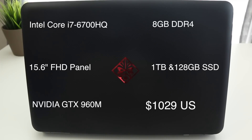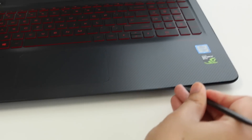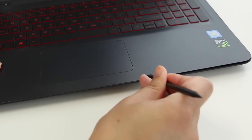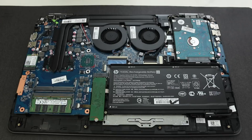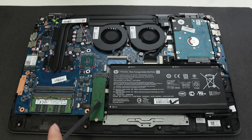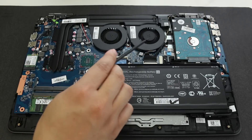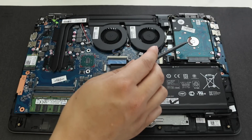The retail price of this model is $1,029 US. To access the internal components, simply remove all the screws on the bottom, then use a pry opening tool and pry up gently. You'll have easy access to the internals: a 61 watt-hour battery pack, M.2 SSD, two DIMM slots for DDR4 RAM — this model has 8 gigs — two fans, one for the GPU and one for the CPU, and a traditional 7200 RPM hard drive.